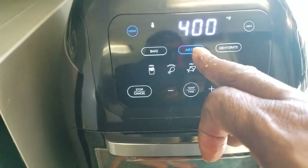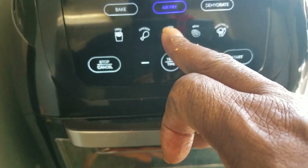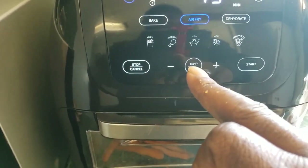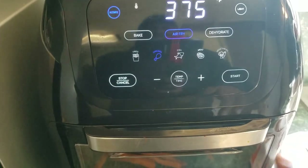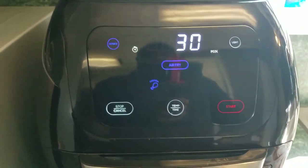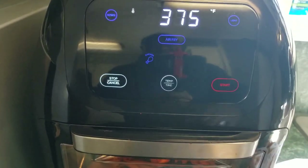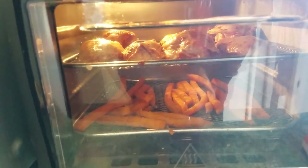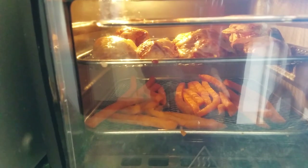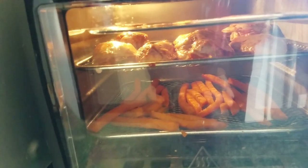We're going to simply close the door. It's on air fry automatically — that's the default setting — at 400 degrees. But you can also select chicken, fish, meat, vegetable, and fries. Since we have chicken and fries, we're going to hit the chicken preset because we can always pull the fries out early. That sets it at 375 degrees for 30 minutes by default. We go ahead and hit start and our cook is underway. Anytime we want to check, we hit the light feature to see how the cook is going and adjust time as needed. We'll come back halfway through, rotate the trays, and be right back.